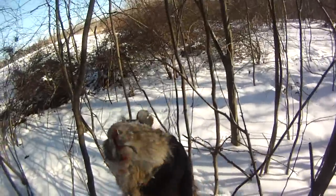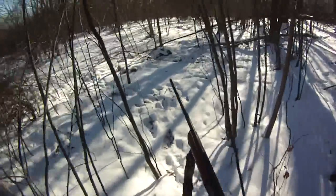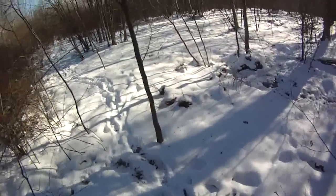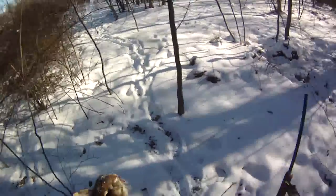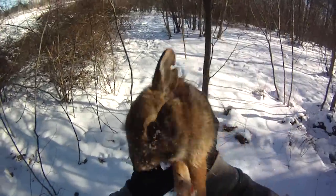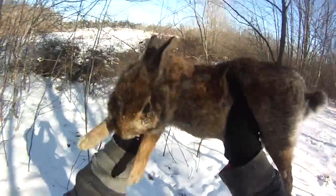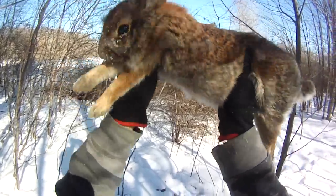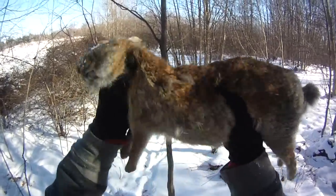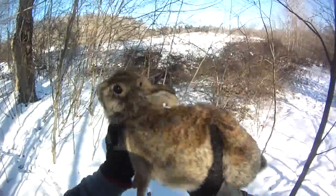First rabbit I've got with a .410 in a long time. Figured I'd just take this gun out for fun — this little Rossi single shot. Good day for rabbits, nice and sunny out, in the weeds sunning themselves. Looks like a good shot at the front end. Perfect — take them home, butcher them, vacuum seal them. Very awesome, that was a fun hunt.